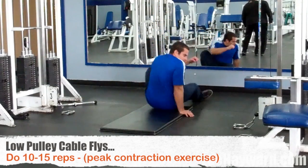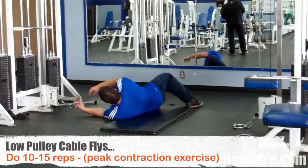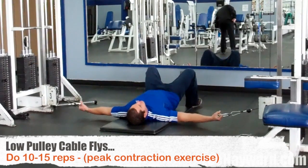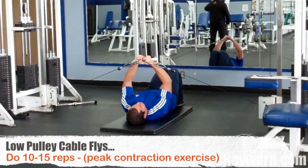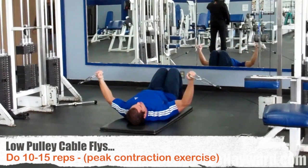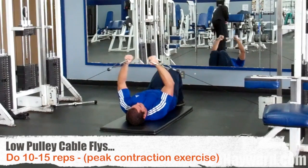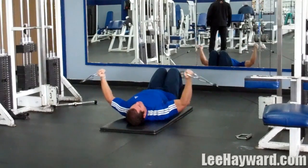The next exercise we're moving on to is the Low Pulley Cable Fly. This is a really good move to work the peak contraction. It looks very similar to the Dumbbell Fly, but it feels totally different. With Dumbbell Flys, you feel the majority of the strain on the chest when your arms are fully extended and in the bottom range of motion. With this, you're going to feel the most tension in your chest when your arms are at the top and you're holding those handles together.